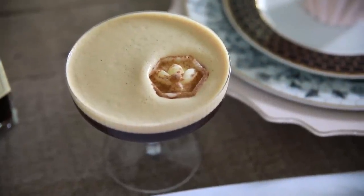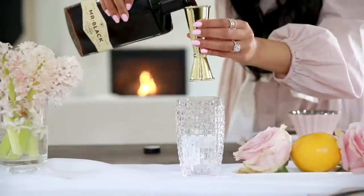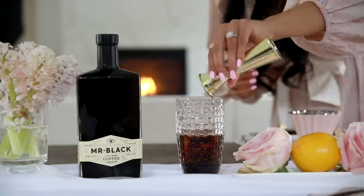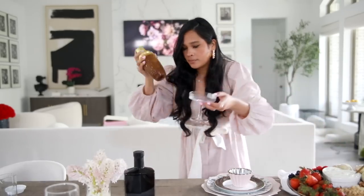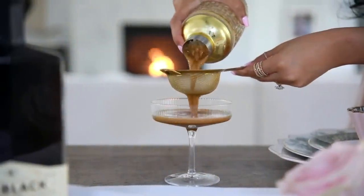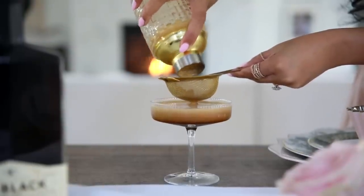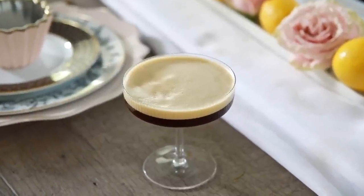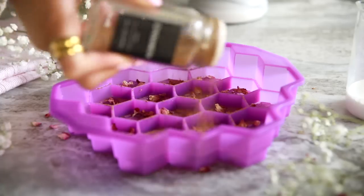First up, we're making our espresso martini. These are so good — if you're a coffee lover, you're going to absolutely love these. The key ingredient is Mr. Black, which is a cold brew coffee liqueur made with specialty coffee. It gives you a delicious coffee flavor, super smooth, with none of that bitterness or acidity. To make it, you're going to mix 1.5 ounces of Mr. Black, 0.5 ounces of vodka, and 1 ounce of espresso or cold brew.